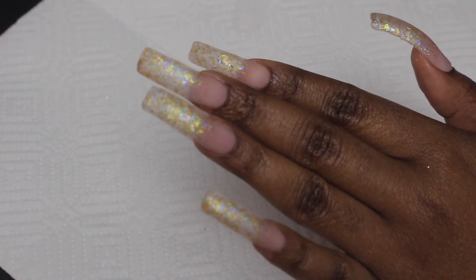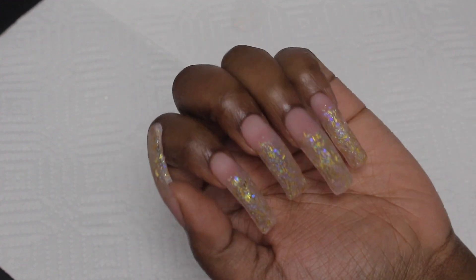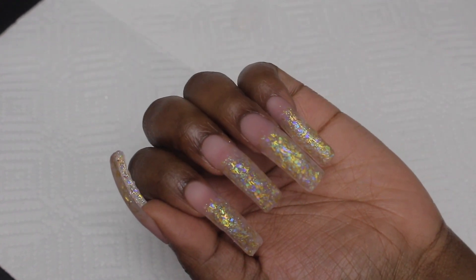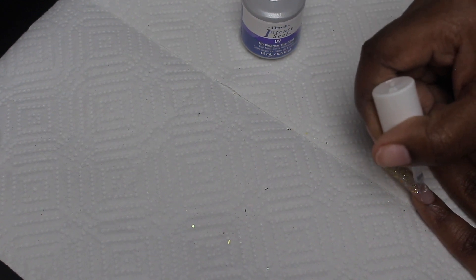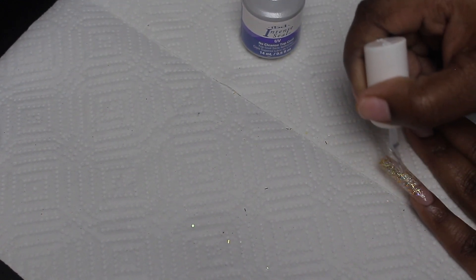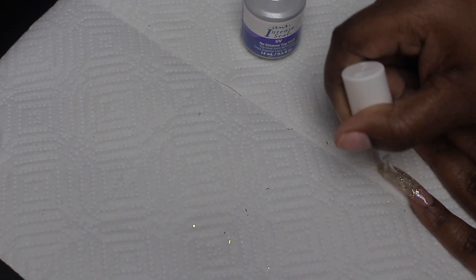These are my nails after they've been filed, shaped, and buffed. Next I'm going to go with my IBD Top Coat and top coat all of my nails. I'm also going to top coat the bottom so they can be nice and clear and just perfect.